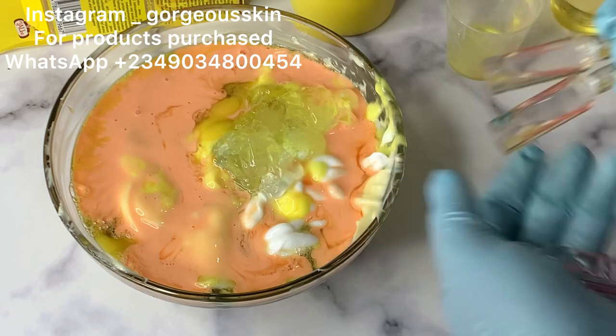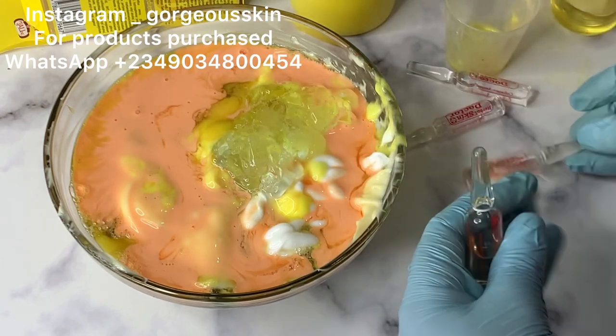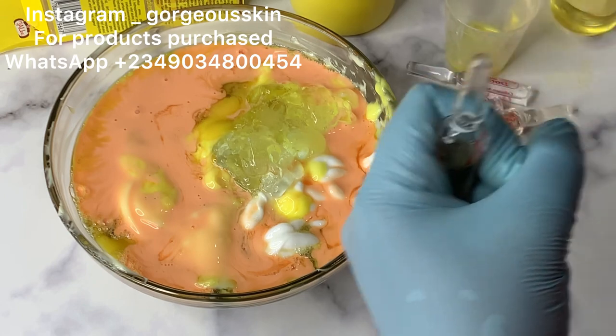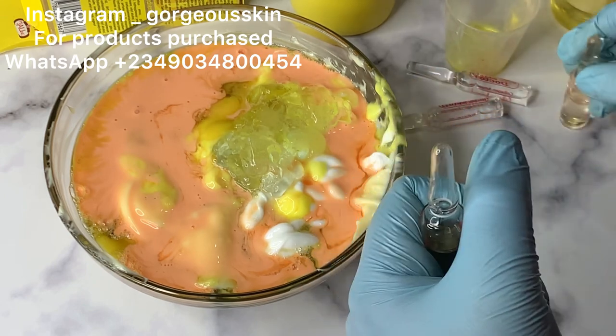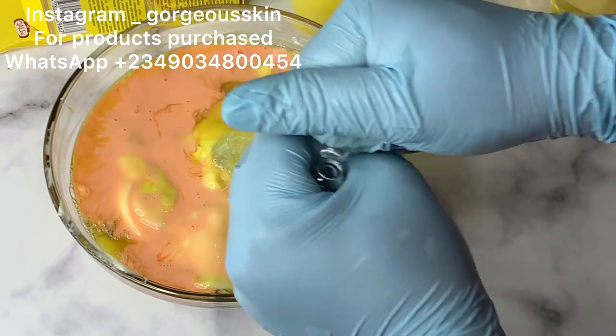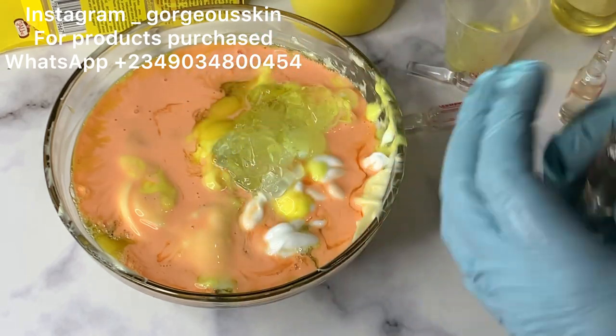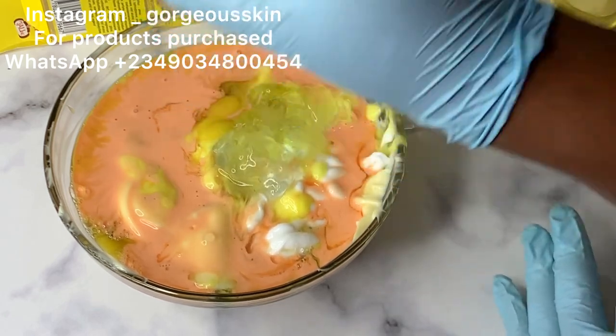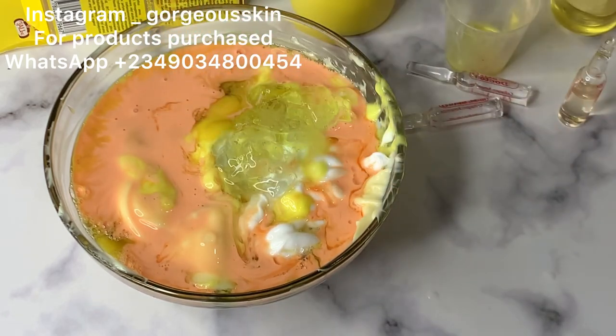Here I have my whitening ampoules and collagen ampoules. Before I get to adding those, I want to take a moment to appreciate all of you watching this video — those who have been following me for a long time, those who trust me enough to participate in my training, and those who dedicate their time to watch my videos.